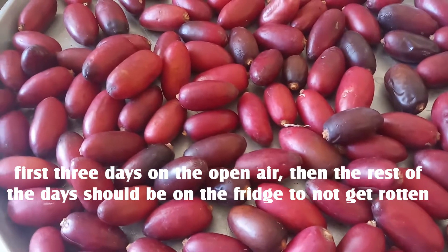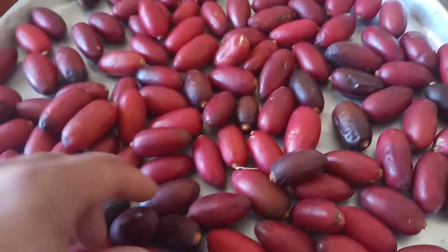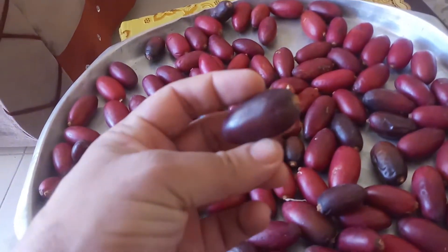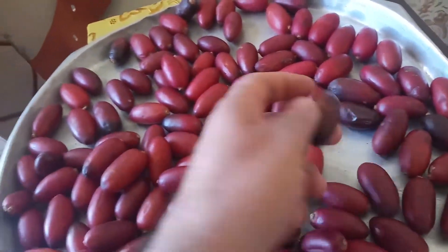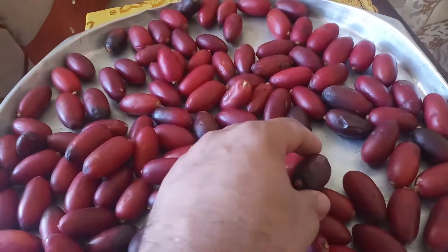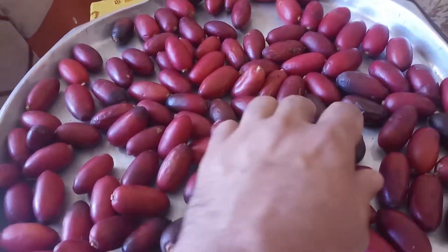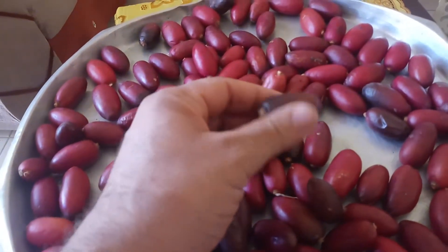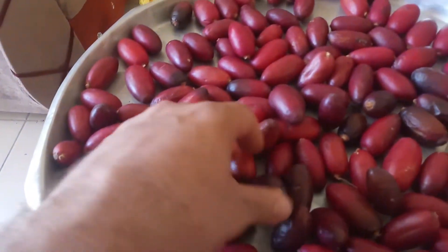I left them for one day and you can see that some of the dates are becoming browner. The dates do not get brown simultaneously, so I leave them for an extra three days. They are still hard — I need them to tenderize more and more, so I'll leave them for three more days.